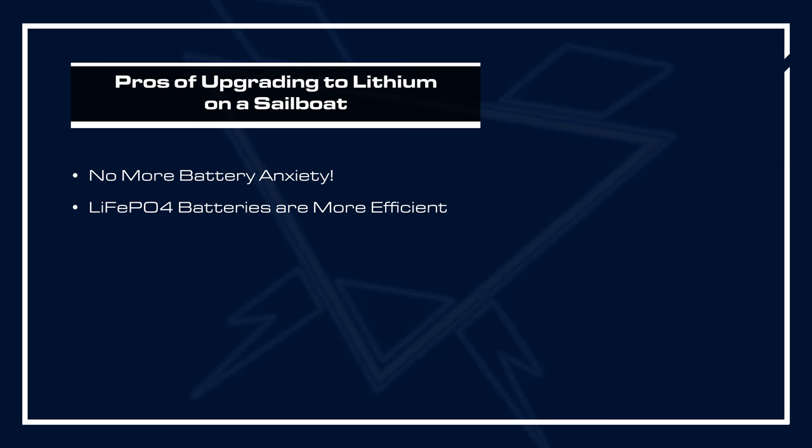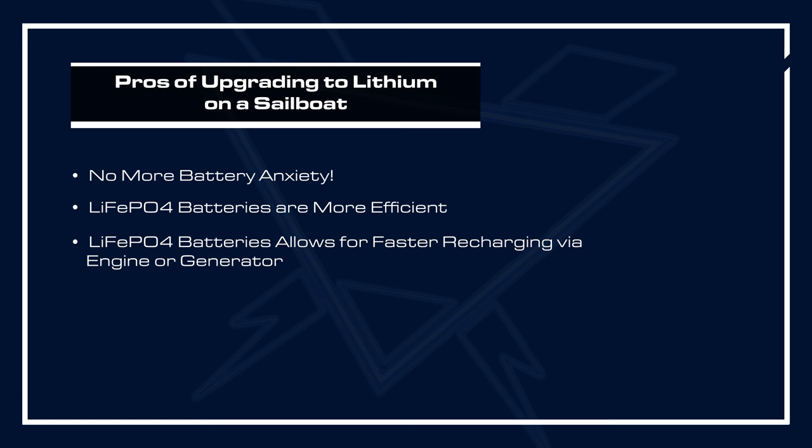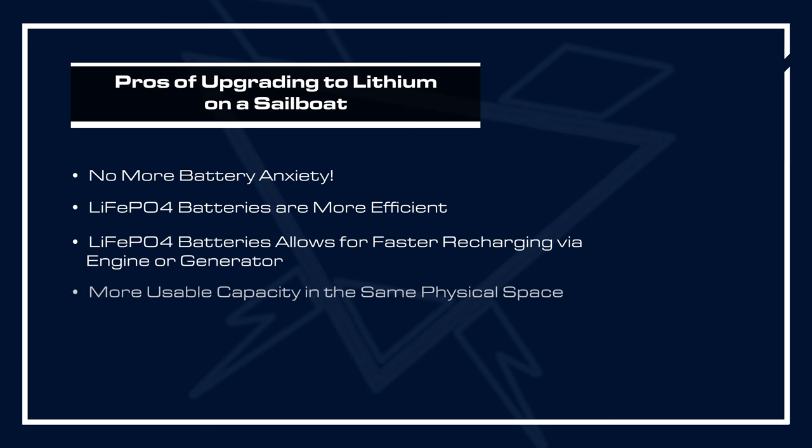Lithium Iron Phosphate batteries accept a higher charge rate further into the state of charge, which means you can more quickly recharge them when running an engine or generator — faster recharge with less engine or generator runtime. You get to put more usable capacity in the same physical space, so you have more power at your disposal. And finally, there's lifespan. These Battle Born batteries will last 3,000 to 5,000 cycles, so you'll have more use of them with your time on the water.